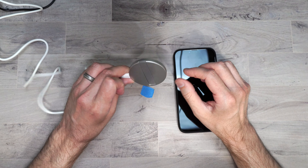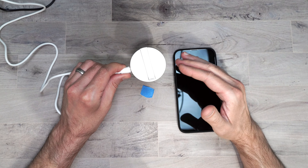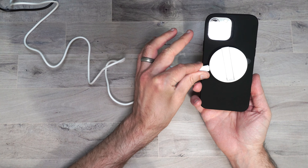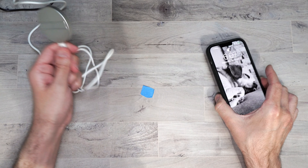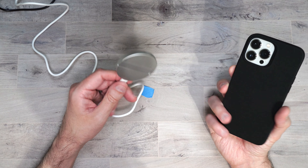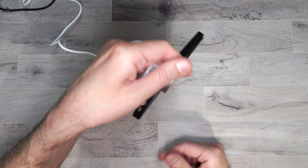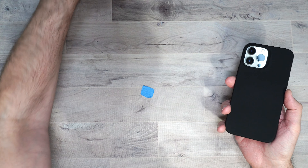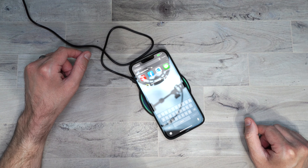ESR's HoloLock technology is like iPhone's MagSafe but made by ESR. These cases are compatible with it — you just put their charger over the back, it connects, and charges your phone without any issues. This first case has that built-in magnet for HoloLock technology, and it holds the phone pretty strong. If you have a regular wireless charger, you can use that as well — no problems.